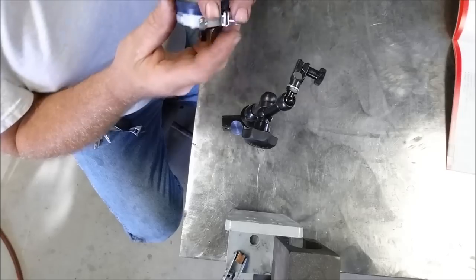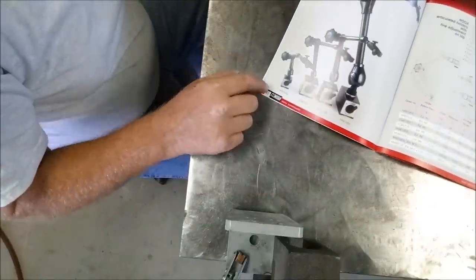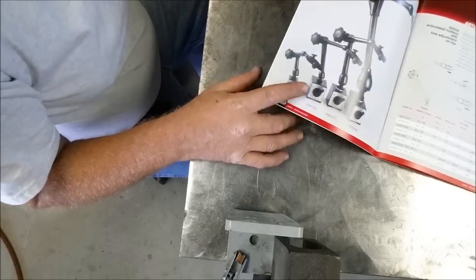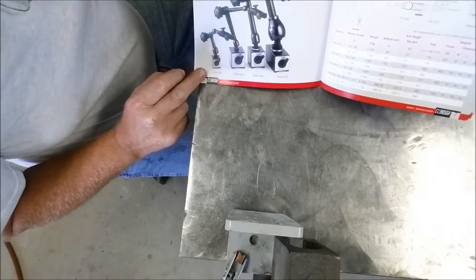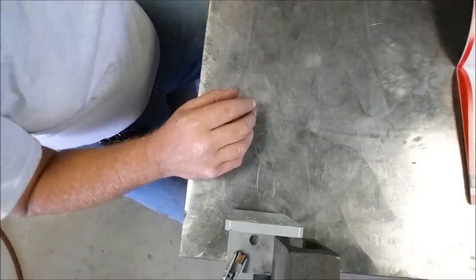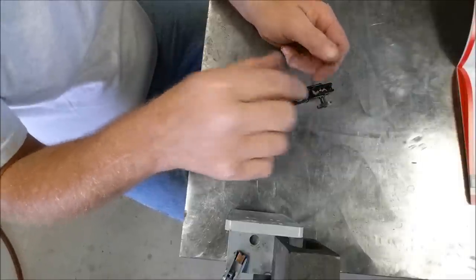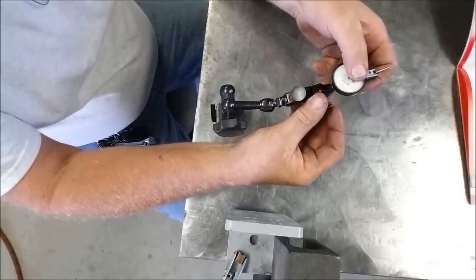Next up is one of my favorites — I've been using this around the shop for a long time. It's the NF61003: a mag base with a top fine adjust. You can see the range of sizes they have available. This little one is pretty much the same as what I just showed you, except it's got a mag base that turns off and on, and this is just a top adjust unit — no bottom adjust. We'll put a 15-0-15 indicator in the dovetail and get down to the table.